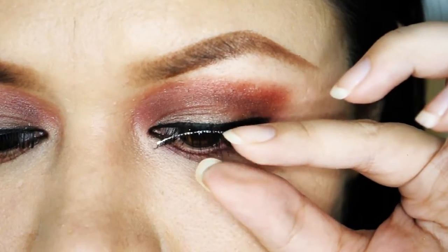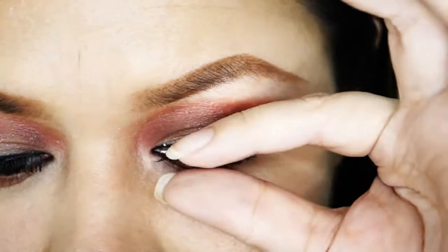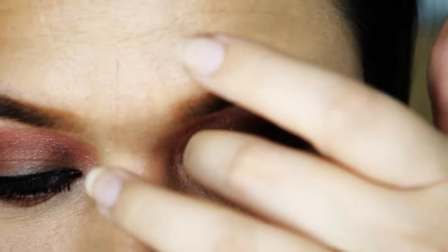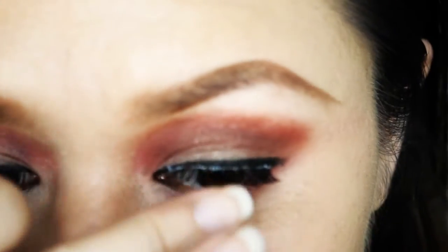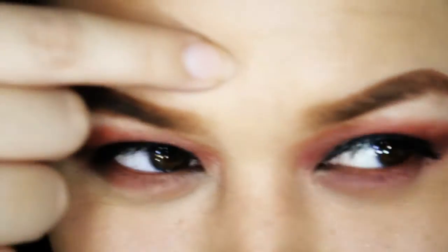I'm taking a pair of natural wispy lashes by Fabulash and I'm just going to put that on there. And there is a line smudge in the middle of my forehead. Don't worry, I'm going to clean it up.